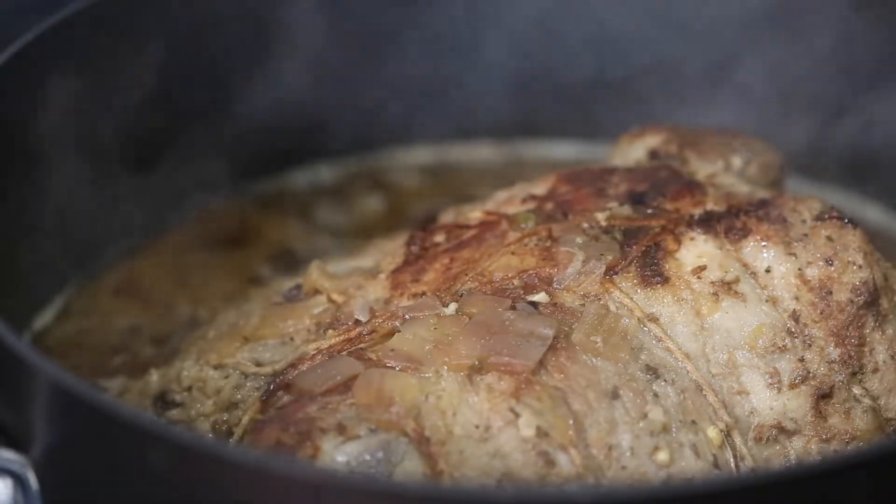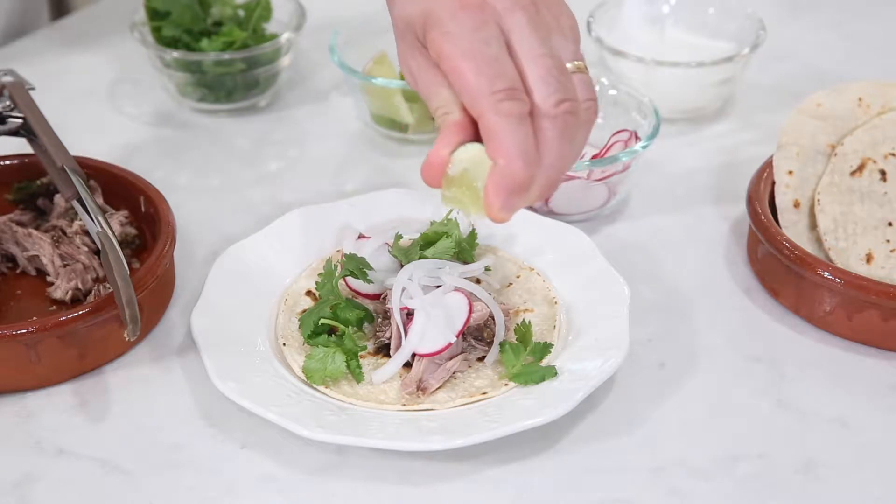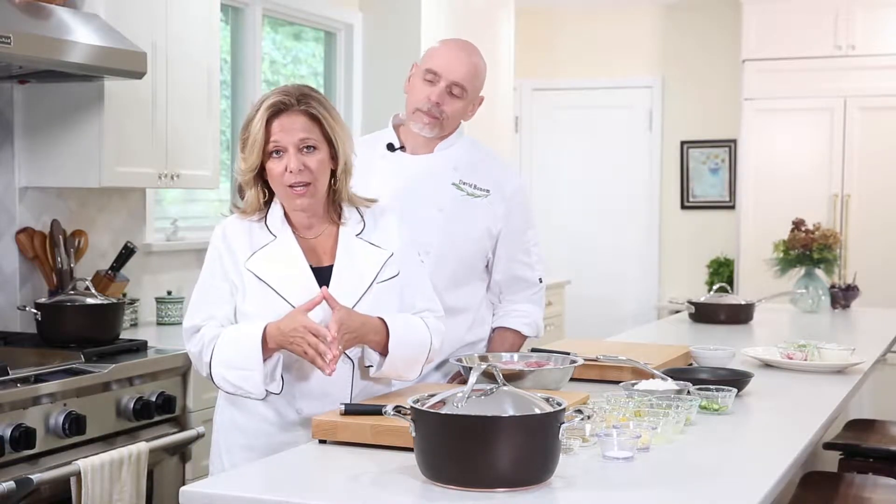Hi, I'm Marge and I'm David, and we're chefs and cookbook authors. Welcome to our kitchen. We're going to show you a recipe today for Cuban braised pork roast and tacos — because it's actually two recipes in one, but the second recipe is so very different from the first you're not going to feel like you're just reheating leftovers.